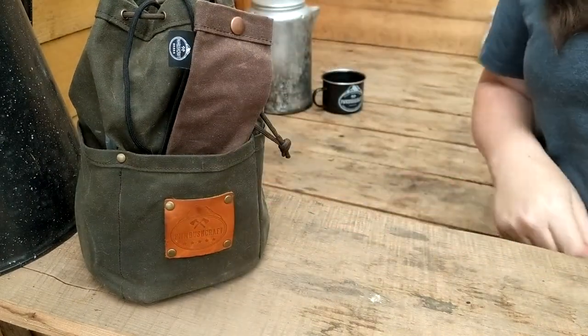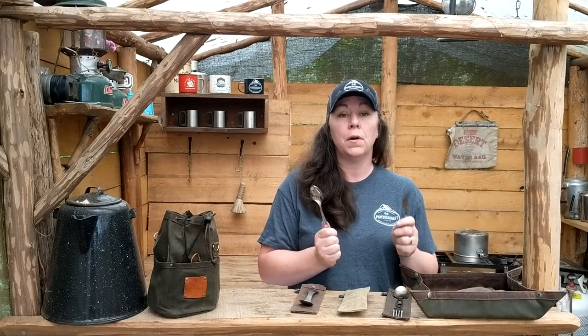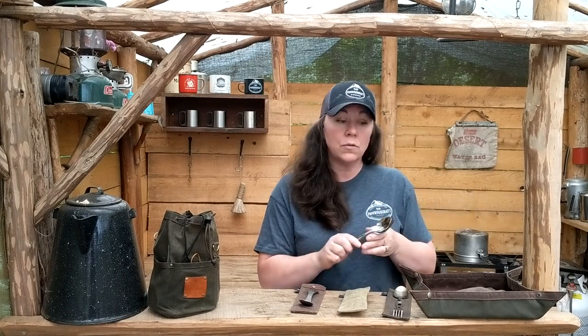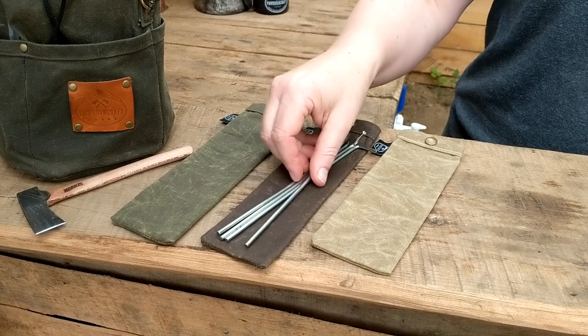What's really nice is they do fit a couple different sized utensils. Our tall spork bag fits regular silverware, so for people who are needing a bag to put their utensils in when they take lunch to work or school, this is perfect.